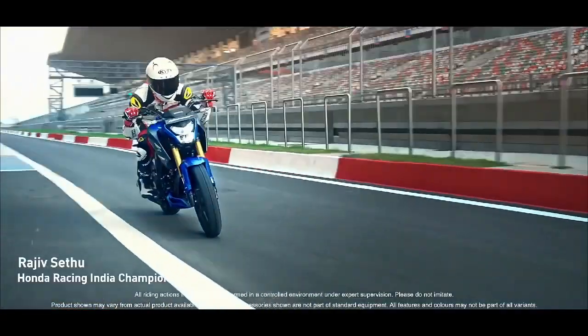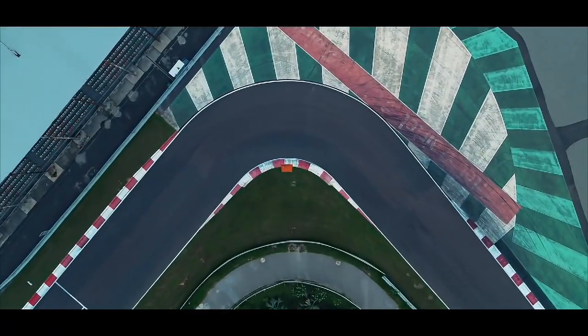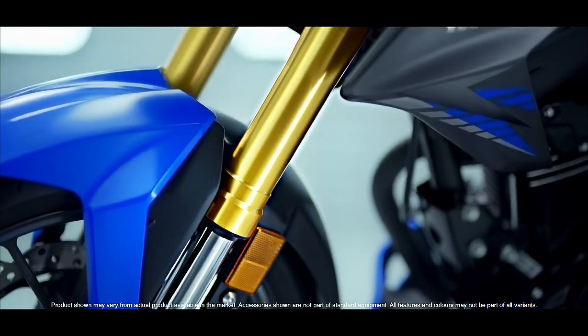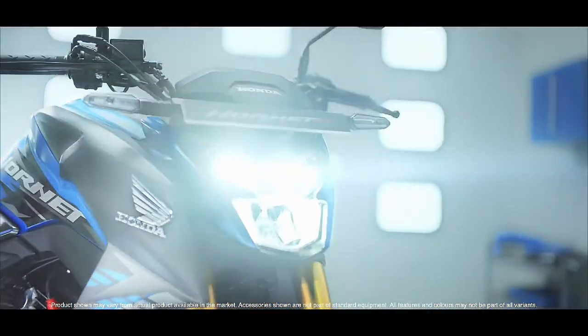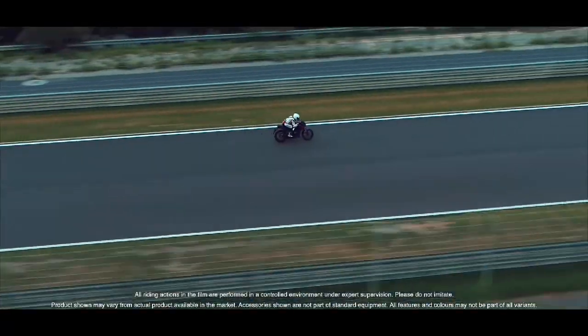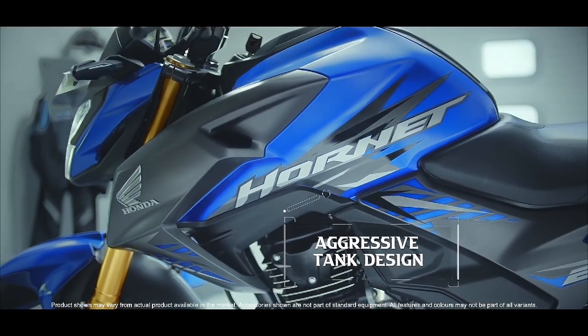Let's talk about the next point — the engine. In this bike you will find the Hornet engine, which has been retuned and built in a good way. For off-road use, the first gear is very effective. The engine will be 184.4cc, single cylinder, 4-stroke, BS-6, and air-cooled. Maximum power will be 16.8 PS at 8,000 RPM and torque will be 17.3 Nm at 7,000 RPM.